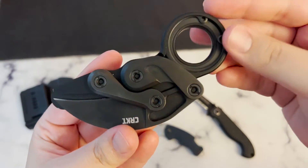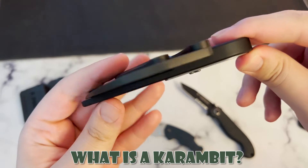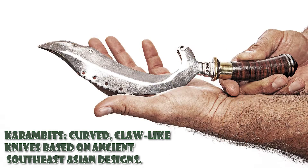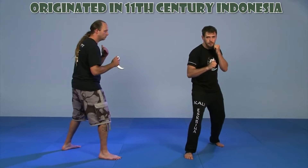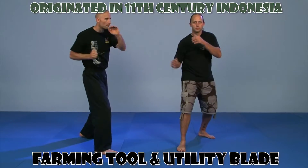First things first, let's talk about what a Karambit is, because you can already tell by looking at it, this is not your normal folding knife. Karambits are curved, claw-like utility and fighting knives based on ancient Southeast Asian designs. Karambit knives have been used for centuries for everything from hunting to combat. The ancestor of the modern Karambit first appeared in Indonesia during the 11th century as a farming tool and utility blade.